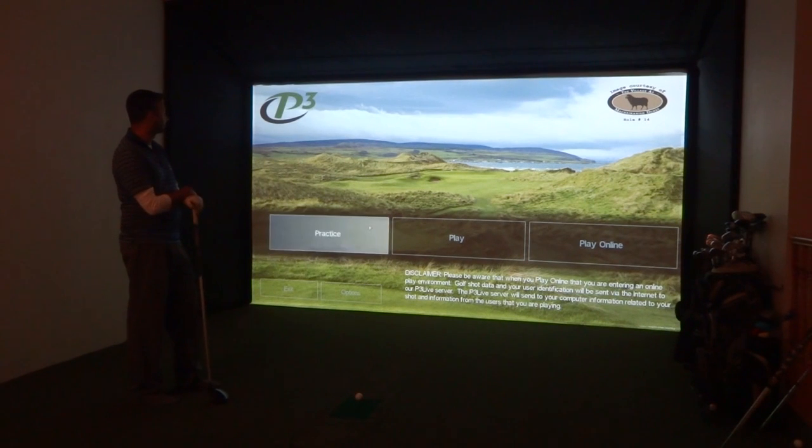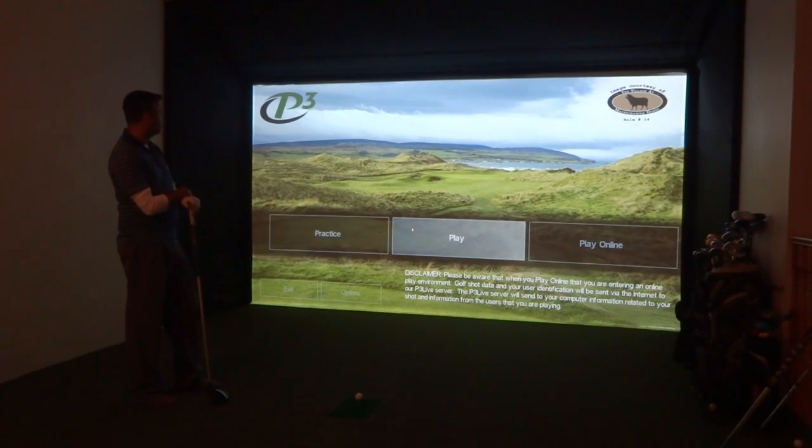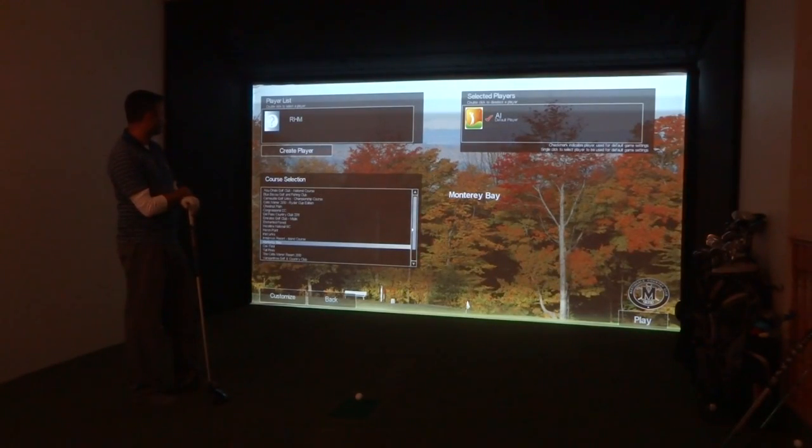Once you get the flag, you just click on the flag anywhere. We're just going to take you through one of the holes on Monterey Bay, one of the courses that's included with the base package.